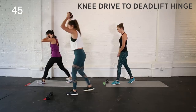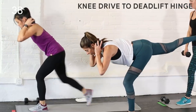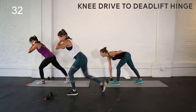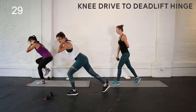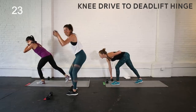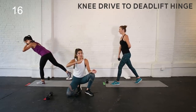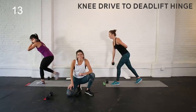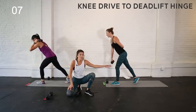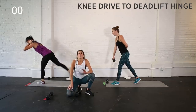Left foot is forward now — find that low lunge position, lean forward, abs in tight, spine is long. Little knee drive, tilt it forward. The knee drive should be quick: in, step it back. The tilt can be a little slower — stabilize. If things are feeling a little wobbly, good — balance is part of the challenge. If you're modifying, you have that back foot lightly on the floor; the majority of your weight is still in that front leg. Last three, two, one — rest.